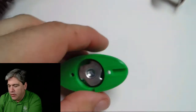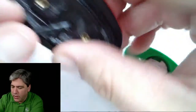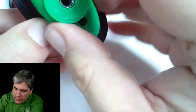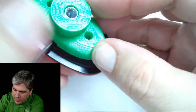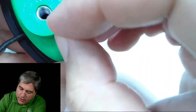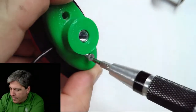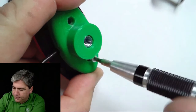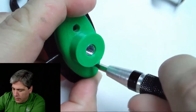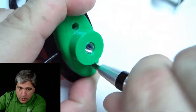Last step here is to put the switch on. We're going to make sure the wire is coming out the way we want it to, then line this up and put those two small screws into the device. Get a small screwdriver — there's one.